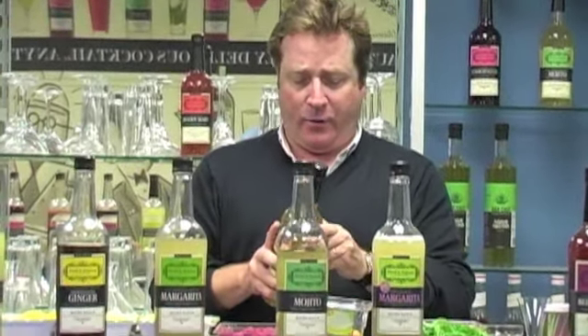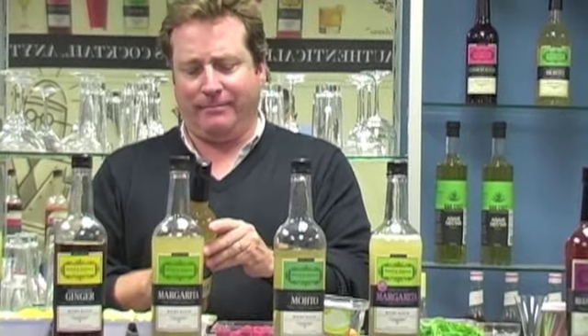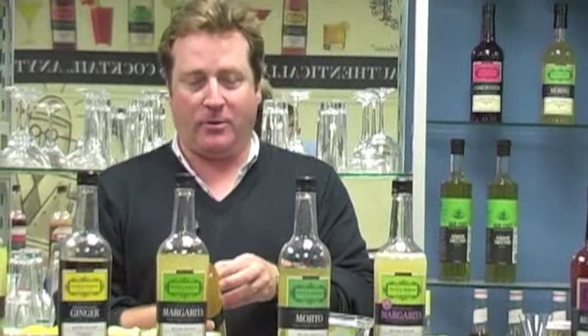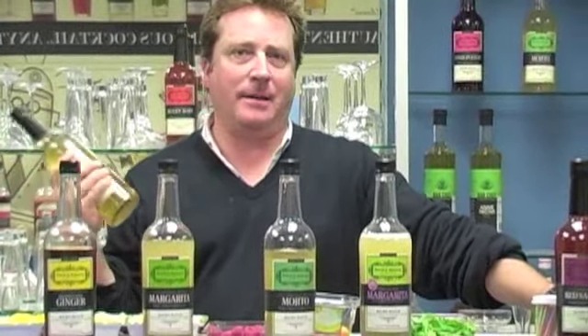Our hot toddy is a seasonal — you're only going to get this for a few months out of the year. I like to call them the dark months. You're probably going to see it more prominently in the northern states. I don't know that our friends in Florida or California are going to be doing too many hot toddies. We're only going to make about 1,400 cases of this.